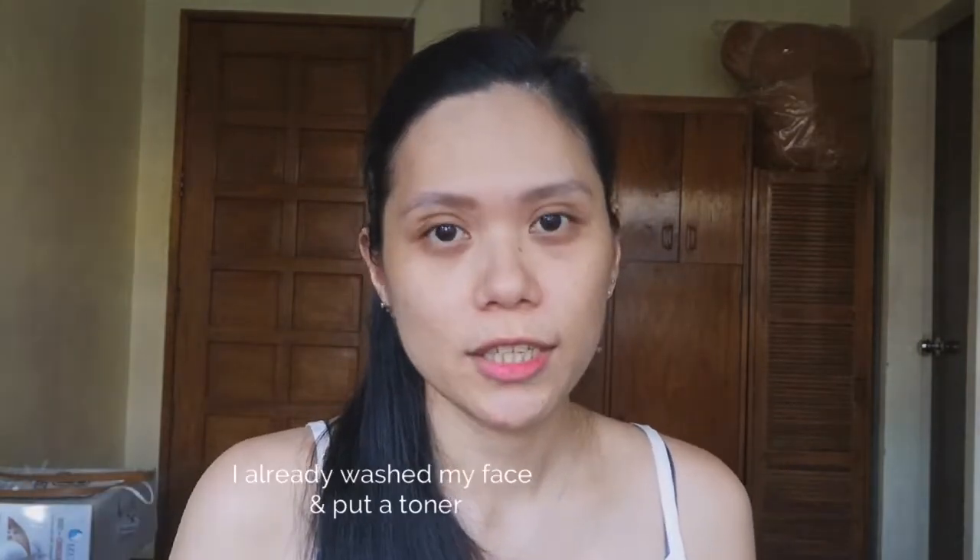I'm going to use toner first. So after putting toner, mag-alaga na tayo ng mask. O, ganito siya. Actually, first time ko itong i-try na Innisfree. So tingnan natin kung maganda siya sa face.